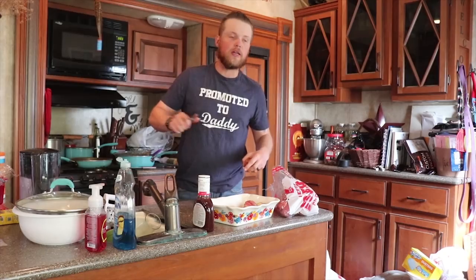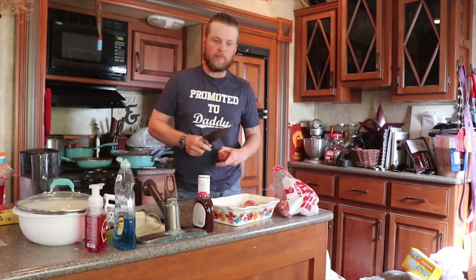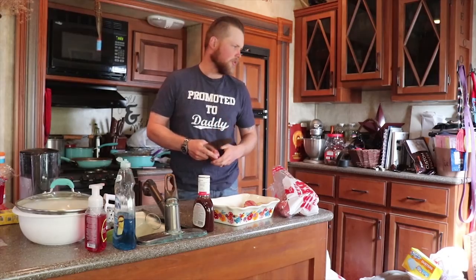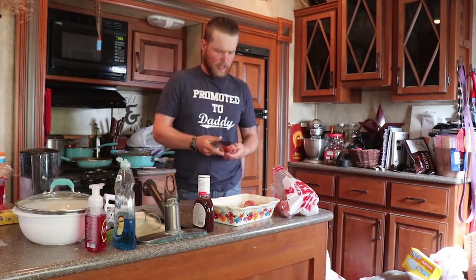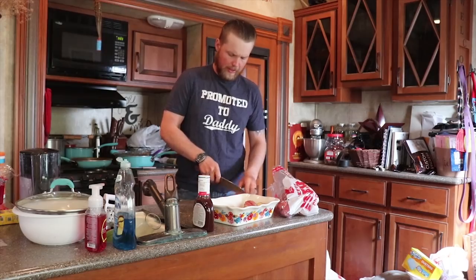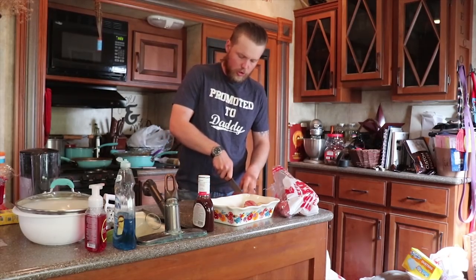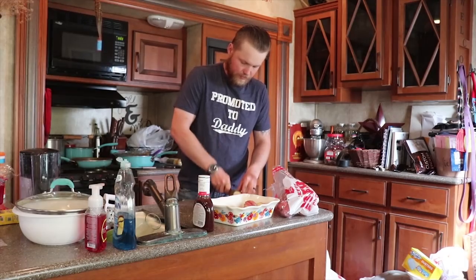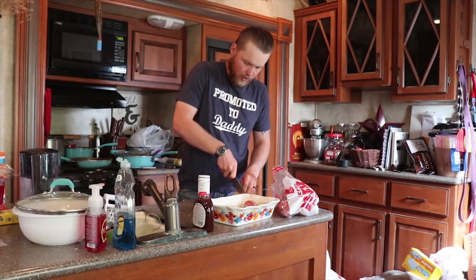I'm getting ready to start cooking dinner tonight. It's going to be basically chuck wagon potatoes and taco soup. I keep wanting to call it taco salad, but taco soup. All of it's going to be cooked in the Dutch oven, and that is what we're working on right now.